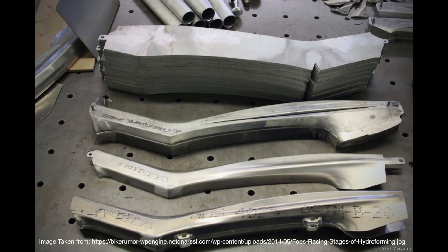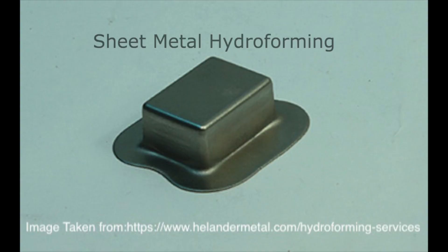There are two major types of hydroforming: tubular hydroforming and sheet metal hydroforming.